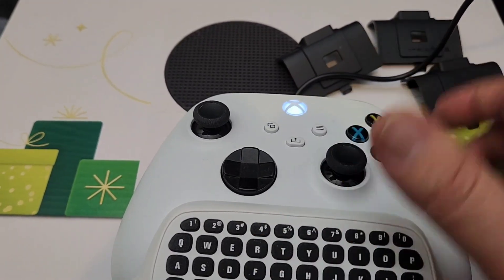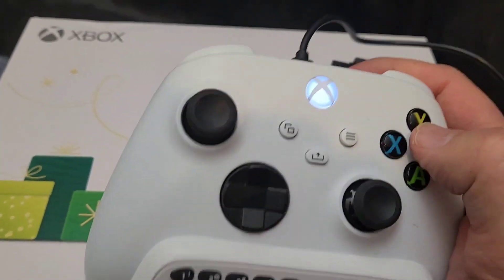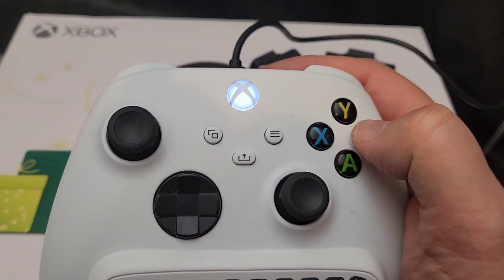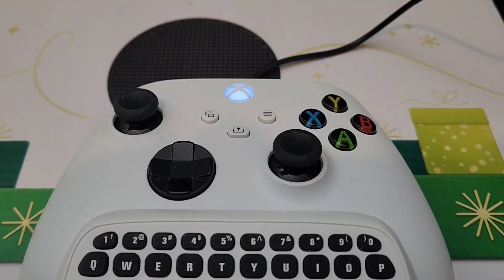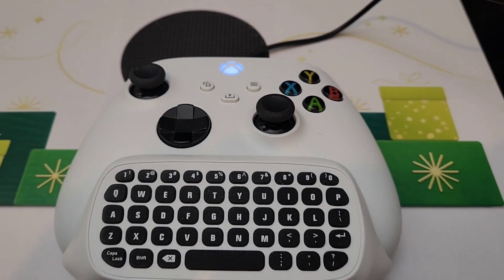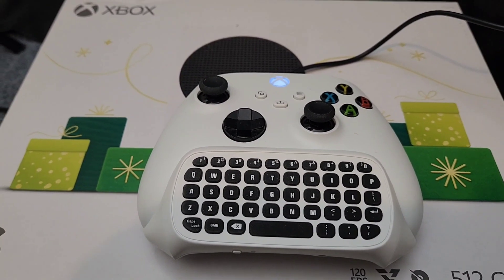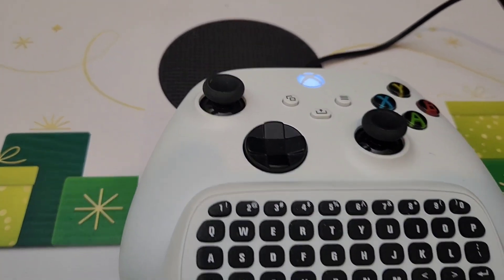If I wanted to, I could actually turn this on and play while using the game system — pretty cool. Essentially what you're seeing here is that it's already connected to my Xbox Series S in my living room. I'm in my office so I can record this better for you, but literally this includes everything that you need to charge your controller.